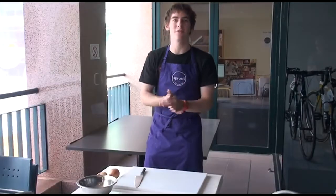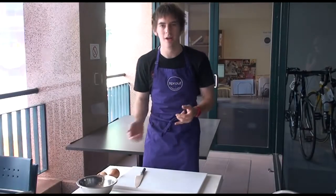G'day, I'm Cullen Hare. I've been asked to give you guys a few tips on just general knife safety and some chopping techniques as well.